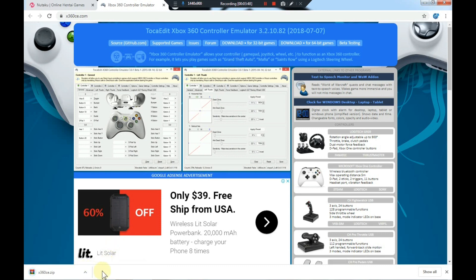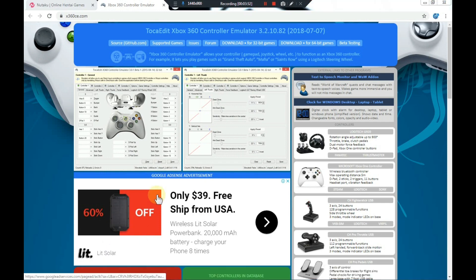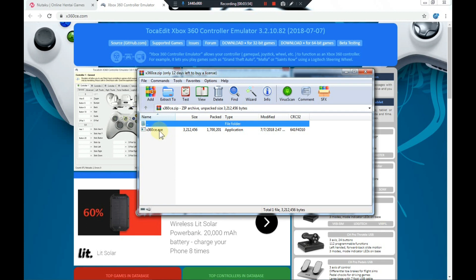When this one is finished, go ahead and open it and then extract the contents.